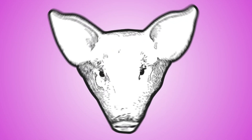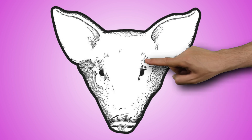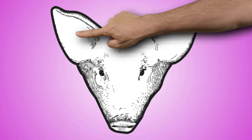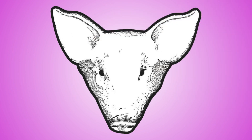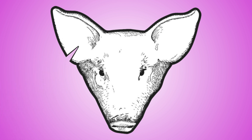The pig head on the screen helps us identify how to ear notch pigs. We ear notch pigs so we can keep track of them during their production time. Point to the ear that identifies the litter ear. The litter ear is identified as the pig's right ear. Can you point to where a one notch would be? That's right — the lower outside part of the ear is where the one notch goes.